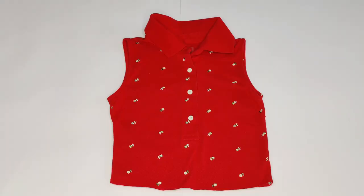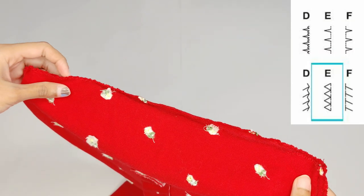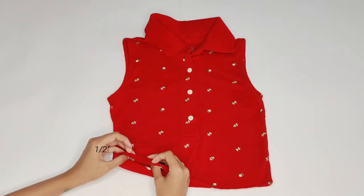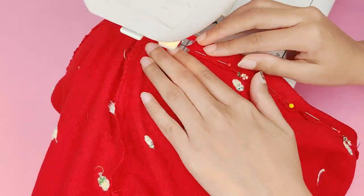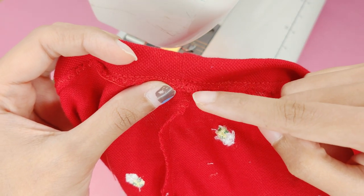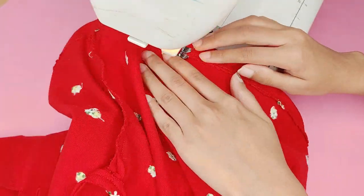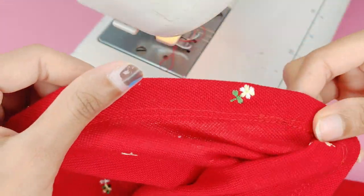Now that both armholes are done, let's move on to the hem. As I said earlier, I accidentally cut one inch a little above. So I first finished the raw edges with an overlock stitch, then folded the hem and stitched it. Once done, I made a parallel stitch about 0.2 inches above to create a professional-looking flatlock stitch effect.